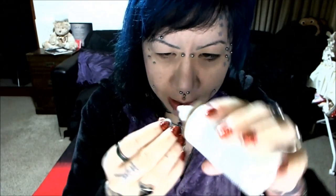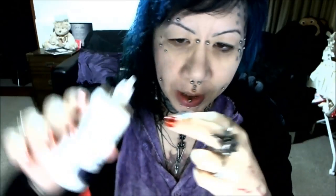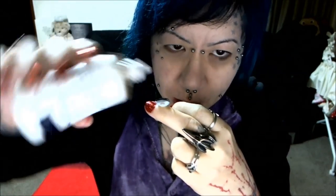First of all, I rinse them off — you should always rinse your contacts. I use a slightly different technique than most people. I'm completely blind without being able to see, so I rinse off my lens, balance it on one of my fingers, put a couple of drops of fluid in, and leave it there.